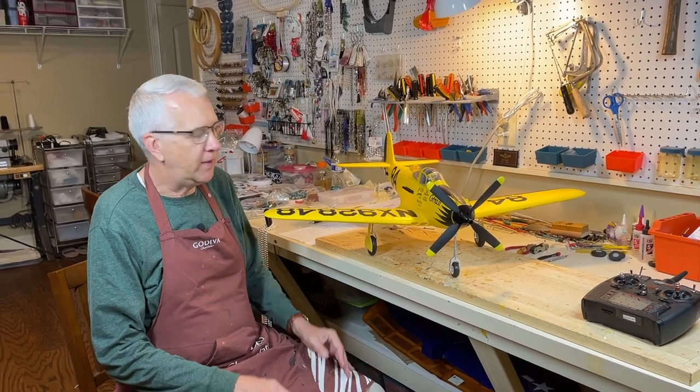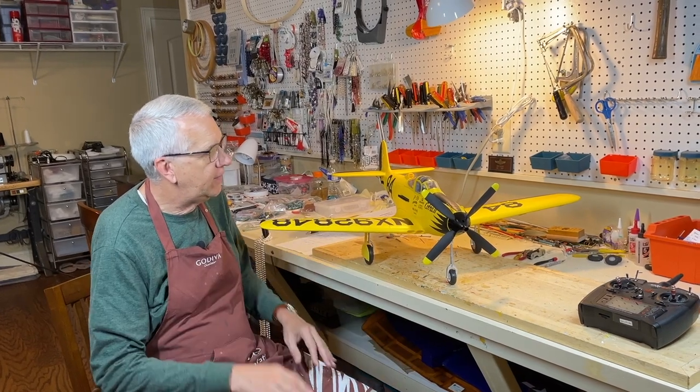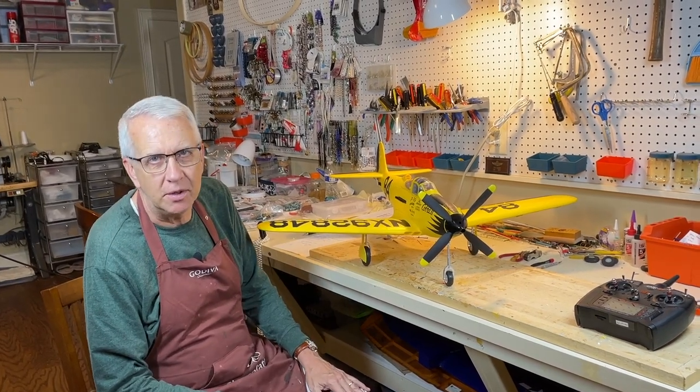Hi, I'm Tim. Join me in this video as we build, assemble, and test fly the FMS P-39. Let's get to it.